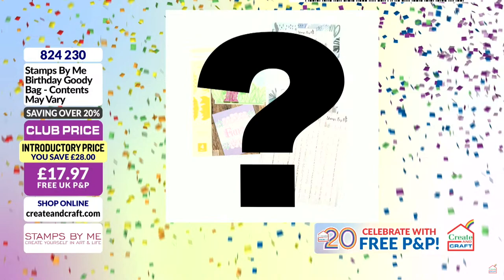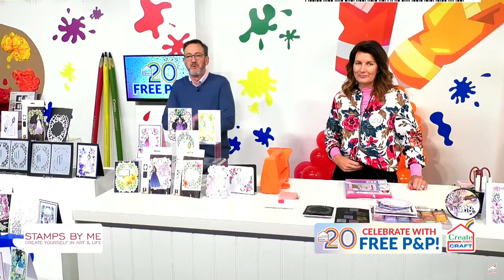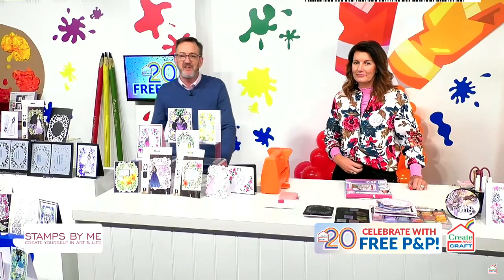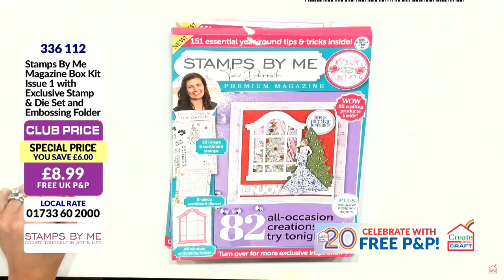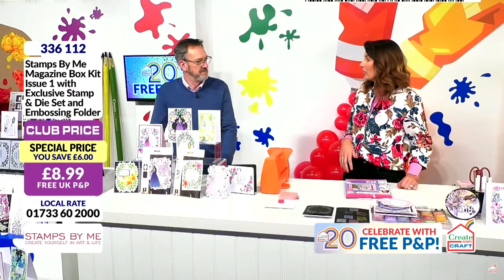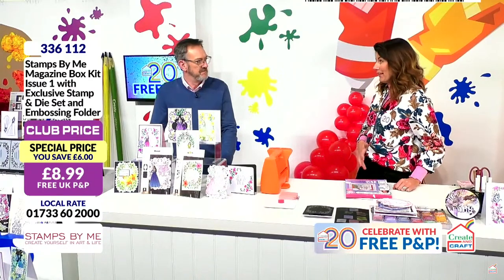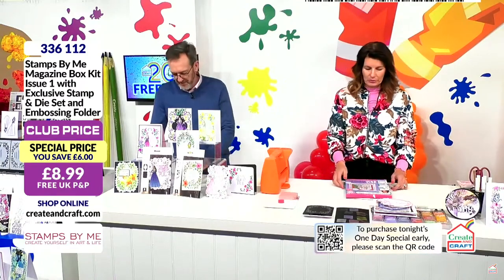We've still got one more absolute killer deal to tell you about — and that's the magazine. We just held this up this morning and it was sold out, so we've managed to get some more for you. Well, it's more than a magazine. What you have is what's left. When I did the launch of this actual box kit, it sold through and I contacted Practical Publishing and said please could I have some more. They said, of course, you can have ours. There is no more after this. Box kit two is coming soon, so if you are collecting them, great opportunity here.